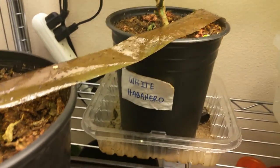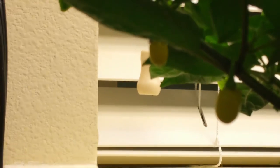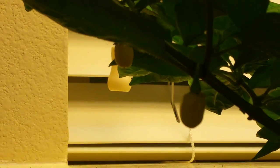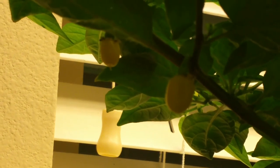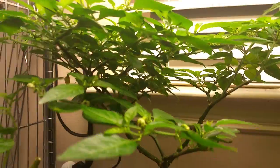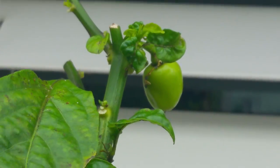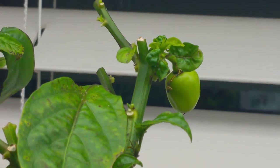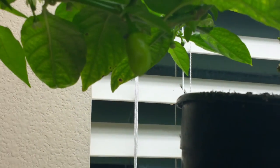My white habanero back here — it keeps producing these little mini yellow habanero peppers instead of an actual white habanero. So I don't know — it's got several fruits on it and it seems to produce okay, they're just miniature and yellow. Got another white habanero up here. These fruit actually look more like a white habanero — they're a little bigger, a little rounder, already light green instead of dark green. These will probably end up being white, maybe. We'll have to take a look at them and see what they end up doing.